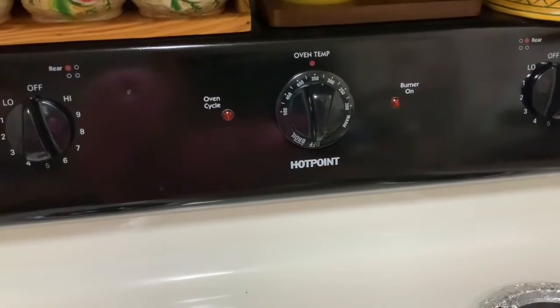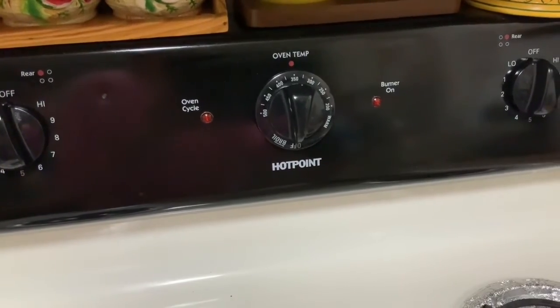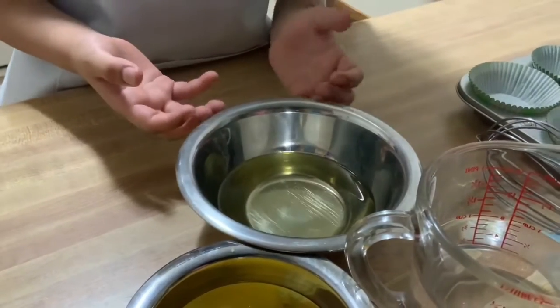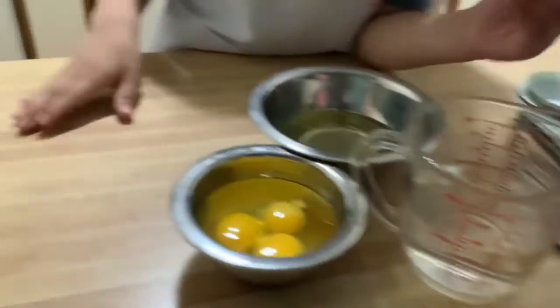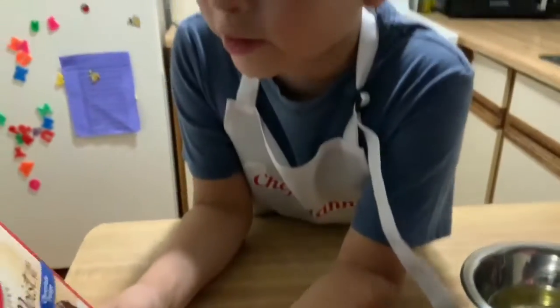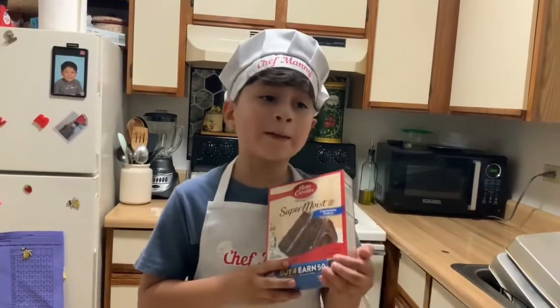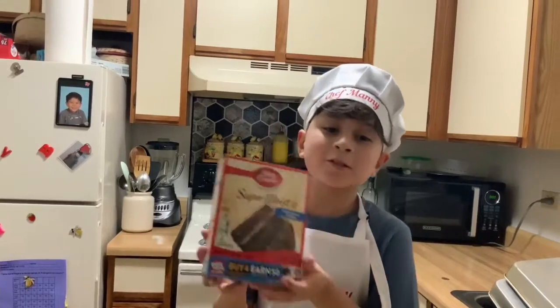Preheat your oven to 350 degrees. Here are our ingredients: three eggs, half a cup of vegetable oil, a cup of water, and your cake mix. You can use any type of cake mix you want — I'm just going to use this one.